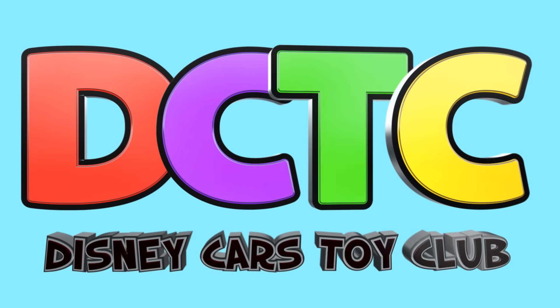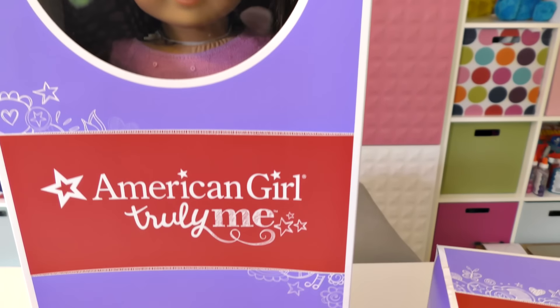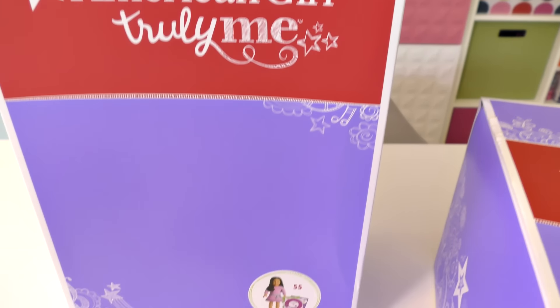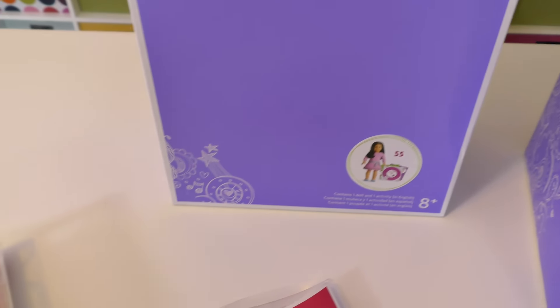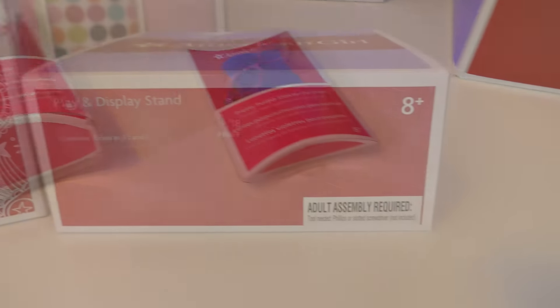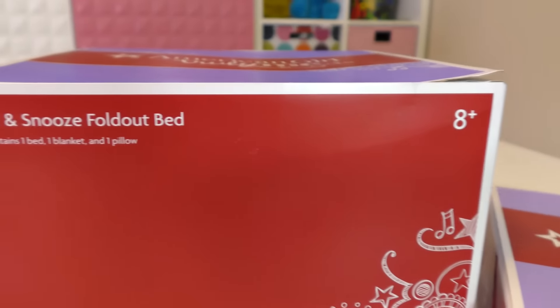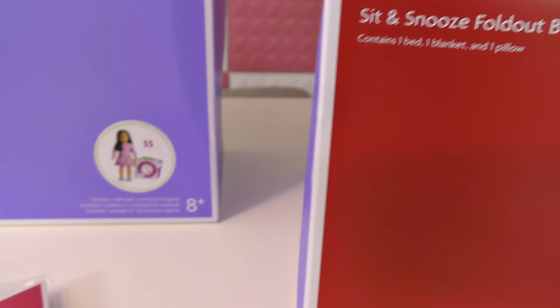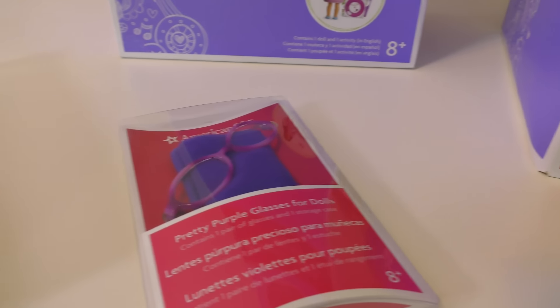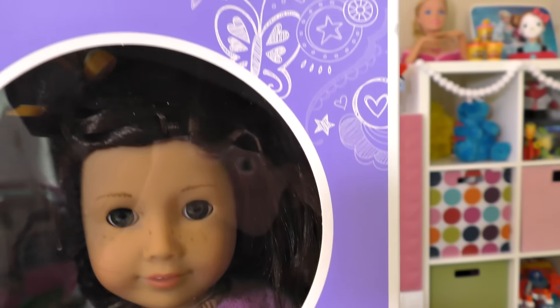Hey guys, welcome back to DCTC! On today's episode I am going to be showing you some of the things that we got at American Girl Place when we were there doing our shopping trip with Sadie. If you are an American Girl doll fan, you'll need to go check out that video if you haven't already seen it. We have a lot of stuff so we're going to break it up into a couple of videos.